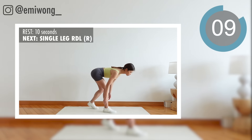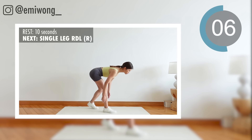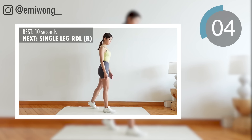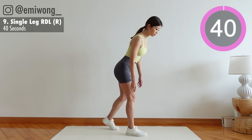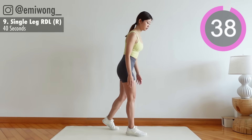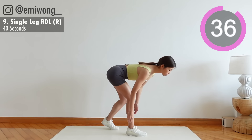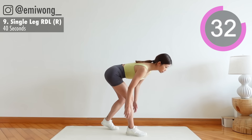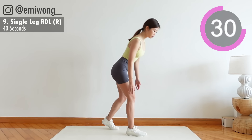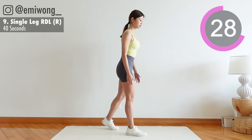9th: single leg RDL. Back leg with only toes lightly placed on the ground for balance. Bend at the hips with a slight bend in the knees. Squeeze the glutes to stand back up, feeling the burn especially on the side of your front leg.